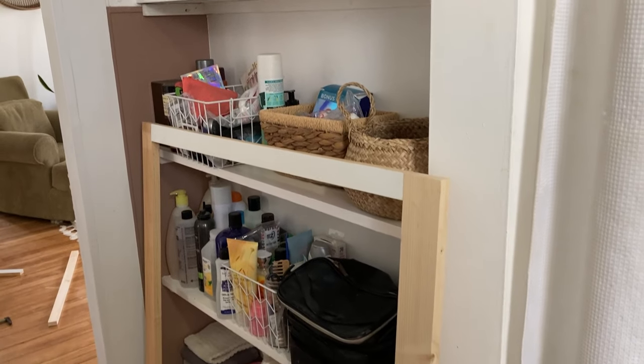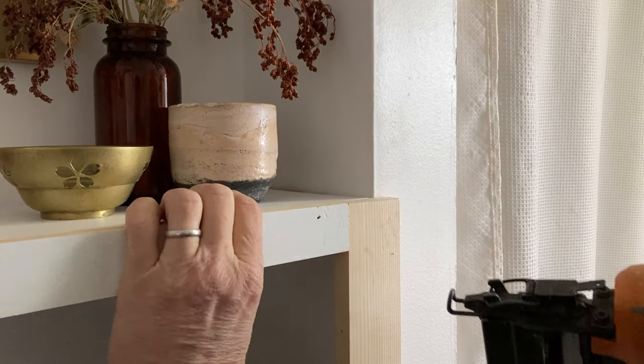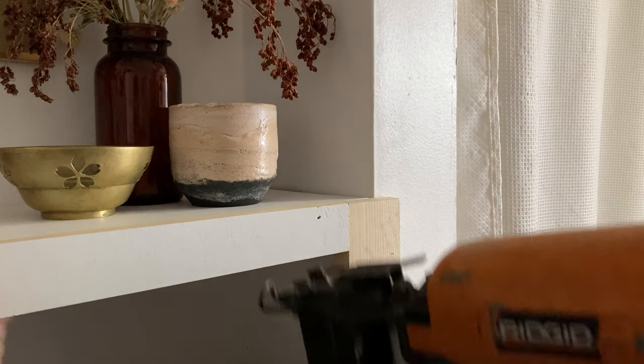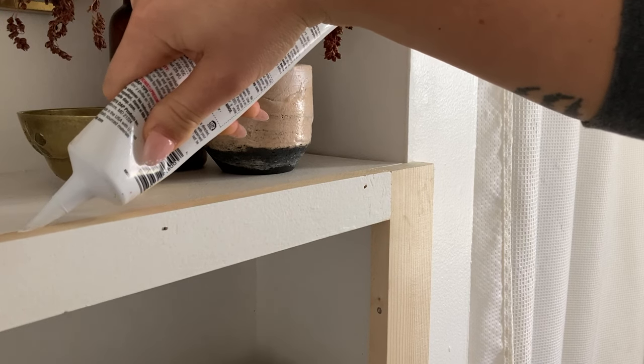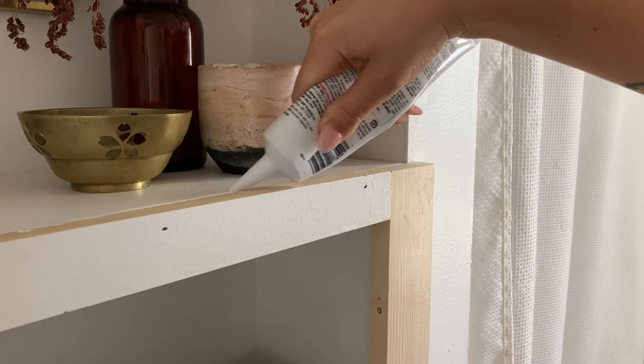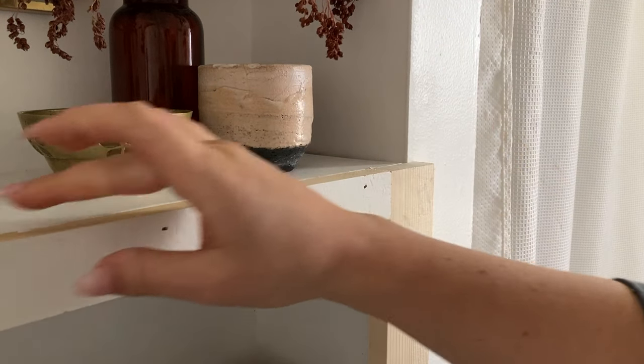Once you've got your frame all set, you can line it up with your shelves and then use a nail gun to secure it. Then I just caulked all the edges and the holes from the nails and then let the caulk dry.